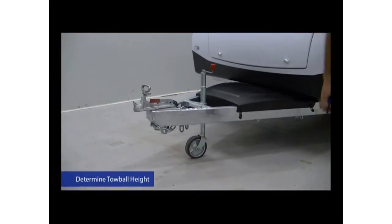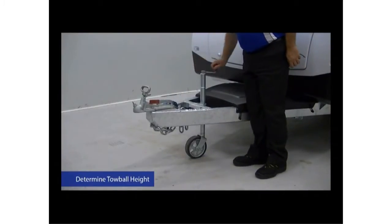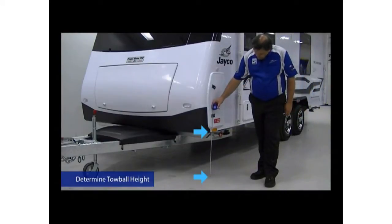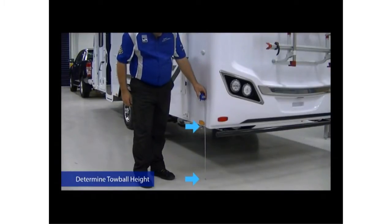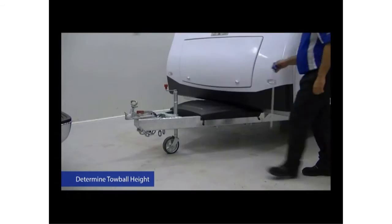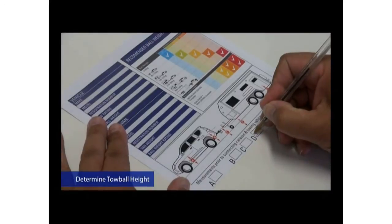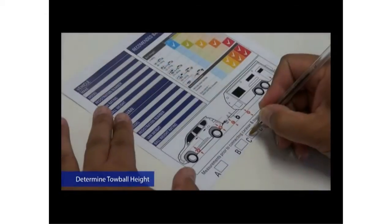The first step is to determine the tow ball height when your caravan or trailer is level. This is important as this must be the height achieved after weight distribution is connected. On a level surface, measure the distance between the ground and the caravan or trailer A-frame at the front and rear. Use the jockey wheel to make adjustments until both measurements match. Once the caravan or trailer is level, measure from the ground to the bottom edge of the tow ball coupling. This will give you your ideal or target tow ball height. Make sure you write these measurements down as you'll need them for later reference.